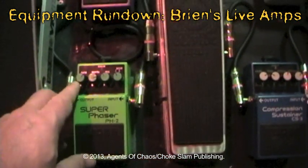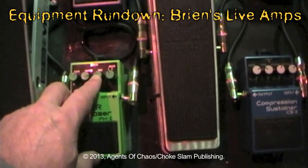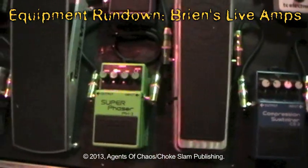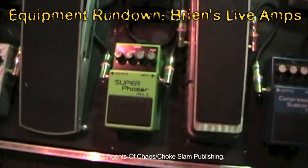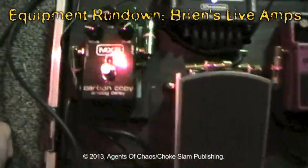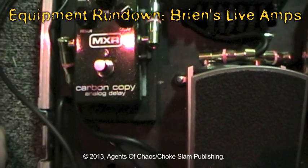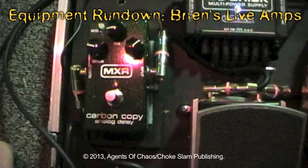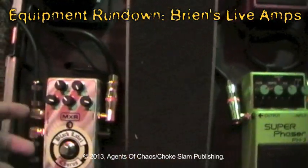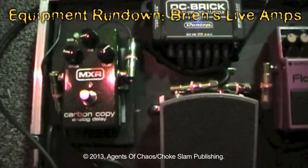My Super Phaser: rate at about 1 o'clock, depth at 3, resonance at about 11. I usually put it on mode 1, so it gives a nice good sweep, very similar to a Phase 90. My Carbon Copy Delay is an analog delay which runs mono. That's why I run out of it and into the chorus, then split out stereo — essentially creating an analog stereo effect.